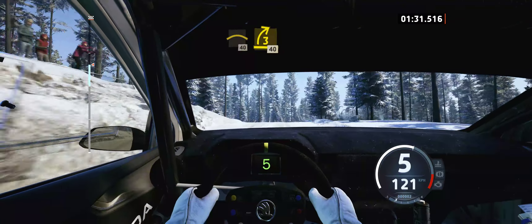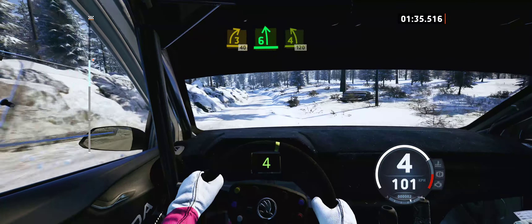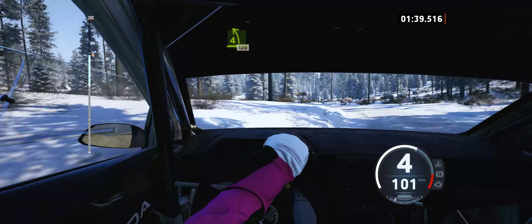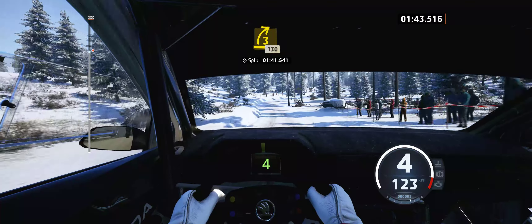3 right short, 40, 6 left, tightens 4, long, 120, 3 right, opens, 130.